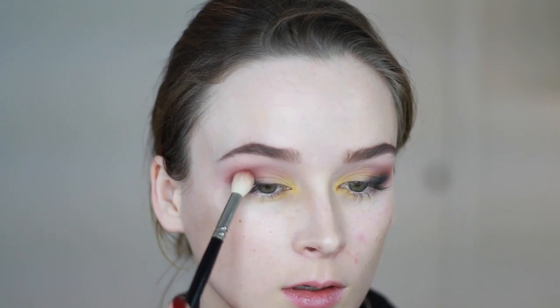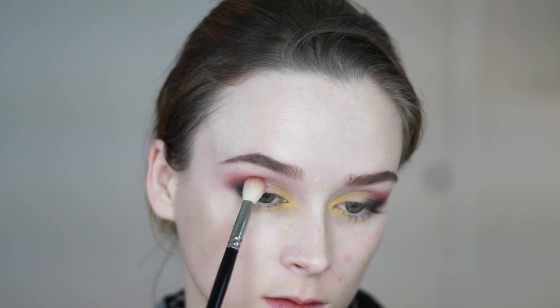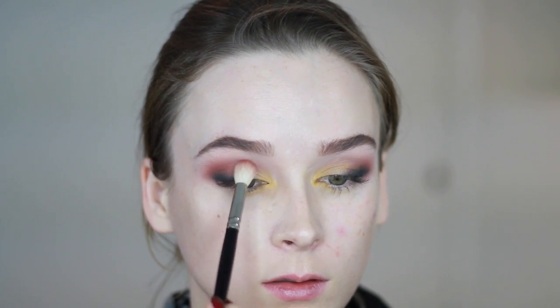I'm going in with a little bit more Red Ochre from the Anastasia palette just to blend everything a little bit better. This time I'm also taking that color more towards the center of the lid and the inner corner to blend into that yellow.